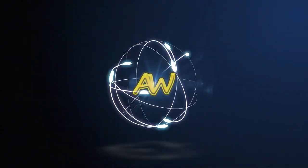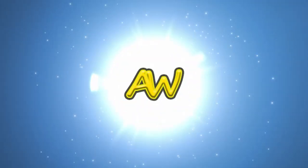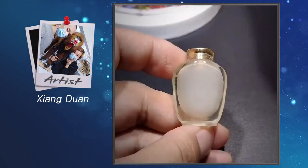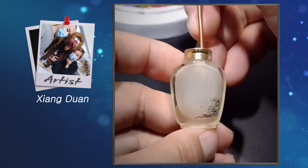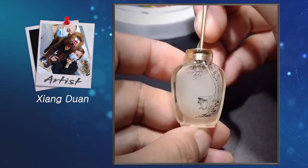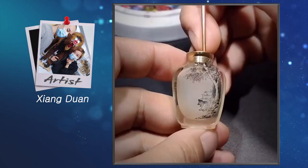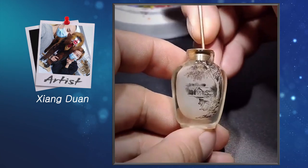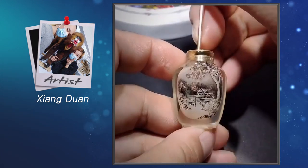Welcome to Art Warehouse. Xiong Duan is a multi-talented Chinese artist who dabbles in painting, sculpture, and printmaking. Among them, his tiny bottle painting technique is perhaps the most impressive.